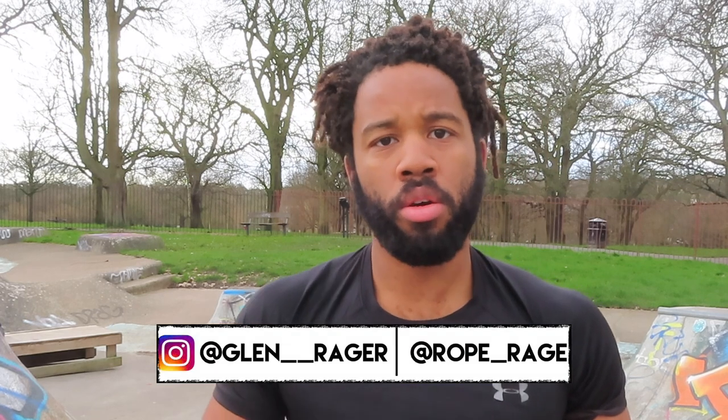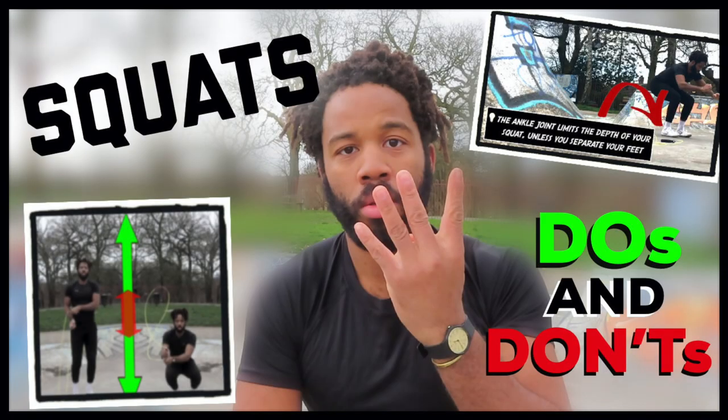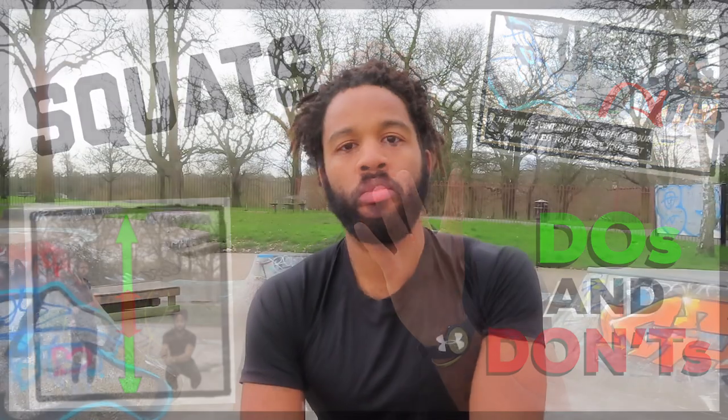What's going on ladies and gents, this is Glenn here once again with another Rope Rage video. In today's video we're going to be looking at squat jumps, and we're going to be honing in on four do's and don'ts for your jump rope squat jumps. Number one: don't be a hero.